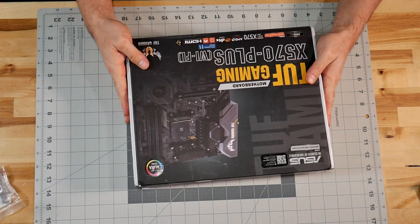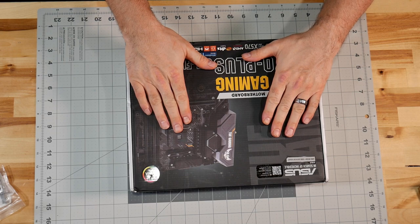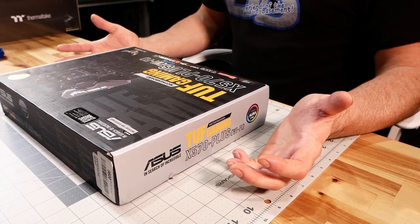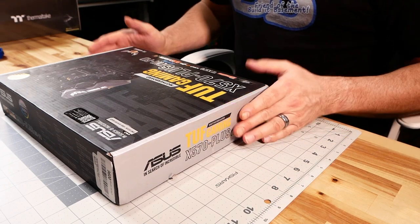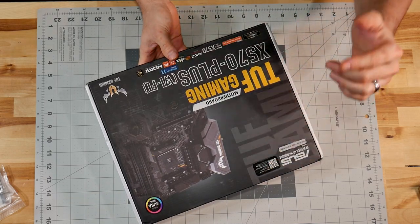We'll start off with the biggest thing here in terms of the PC, which is the motherboard. I happened to get this one on Amazon. This one in particular was an open box, but I felt pretty safe because if I have issues with something on Amazon, I can usually just send it back and not have an issue. So let's open it up and make sure everything's in there.